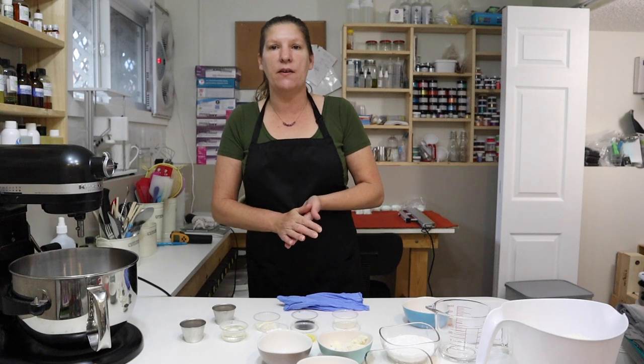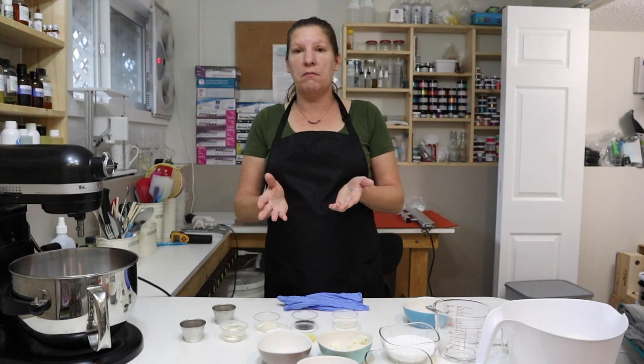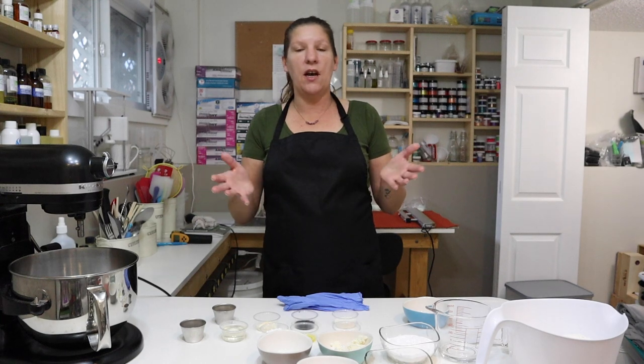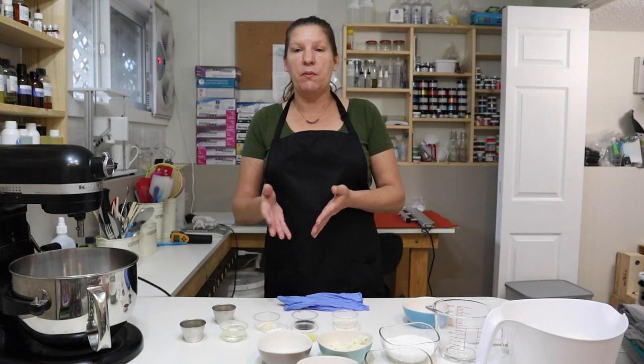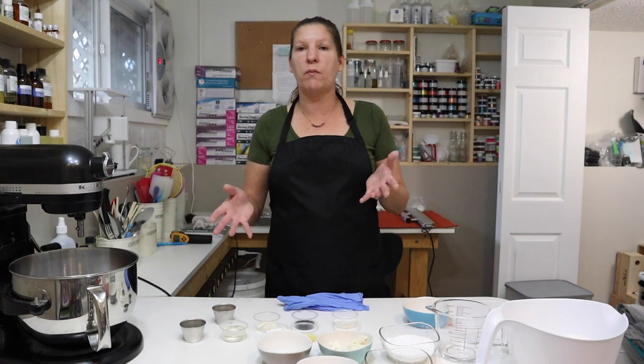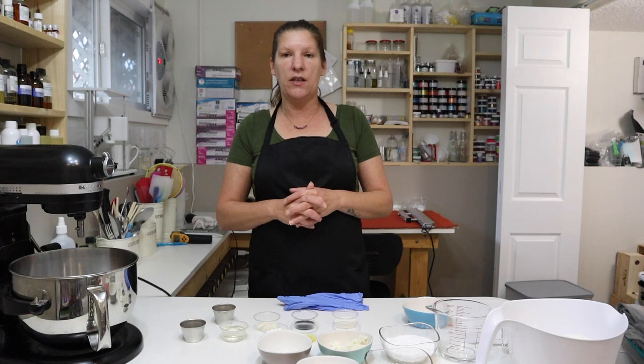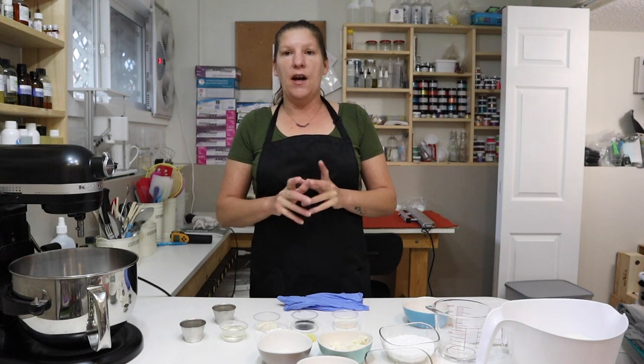Hey everyone, welcome back to Body Haven Soaps. My name is Darlene. I am the owner and creator of Body Haven Soaps, and on this channel I share my business information, how I run my business, my recipes, tips and tricks that I use, and I go over products and what they introduce into the products that we are designing — hopefully helping other creators create. That's my goal.